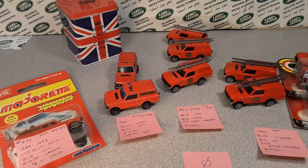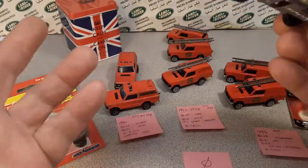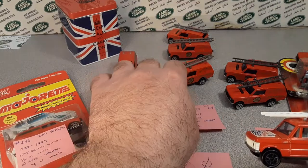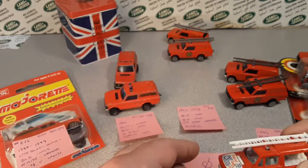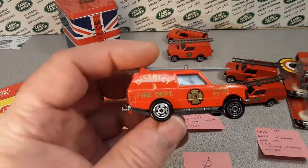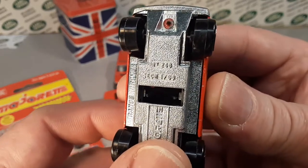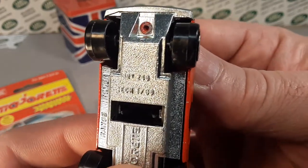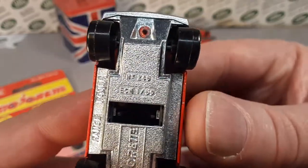We're going to do kind of part two, but really it's not part two. It's just a continuation of looking at the Majorette number 246. This is going to be a good video, hold on folks.